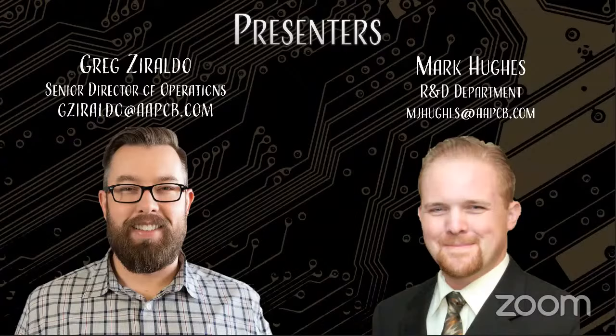You might be asking yourself, wait, is it really the Greg Ziraldo? That's right, the Greg Ziraldo. You might even have the Greg Ziraldo bobblehead or the Greg Ziraldo action figure with live karate chop action and his signature catchphrase, 'at the end of the day.' Some of you in the lunchroom might have even eaten the Greg Ziraldo sandwich. Yes, Greg, that's where your sandwiches have been going.